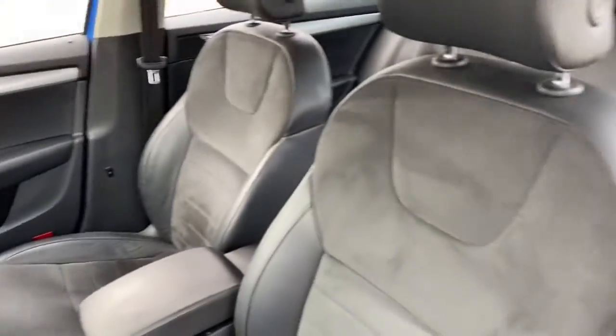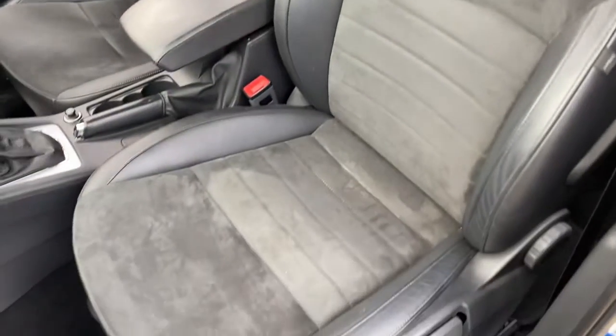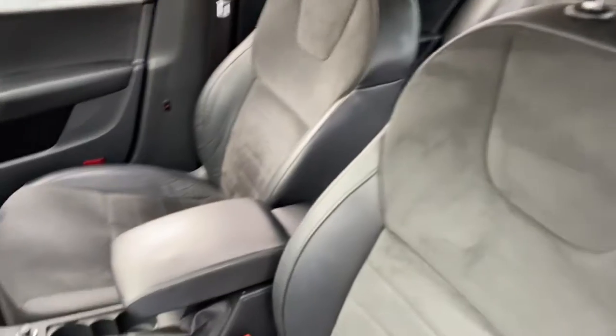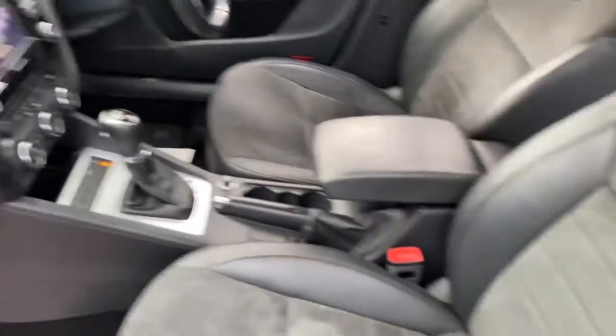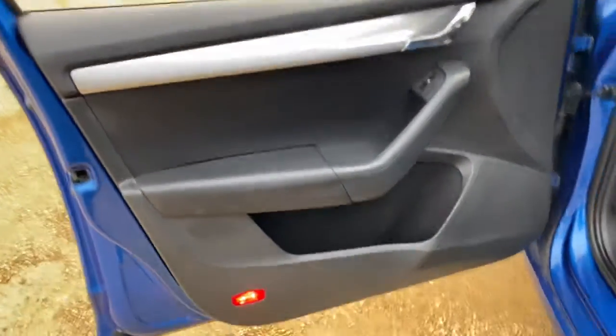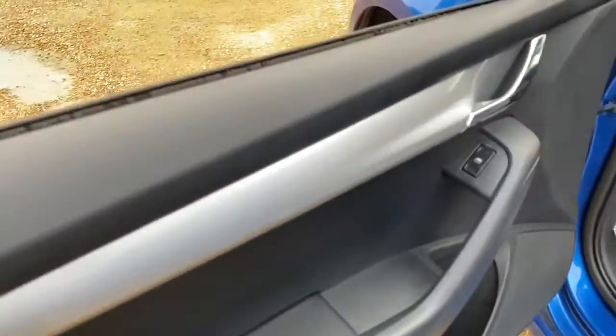On the interior, your motor has half-suede and half-leather seats, and you can see here the condition of the seats. You've got a leather armrest, center console, and the dash — all in good condition. The same goes for the passenger door panel here as well.